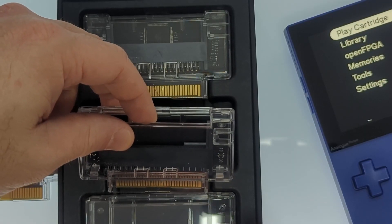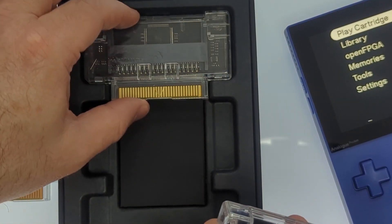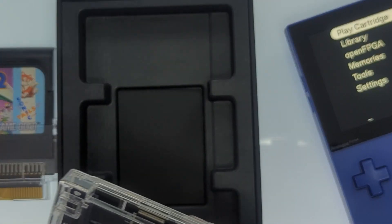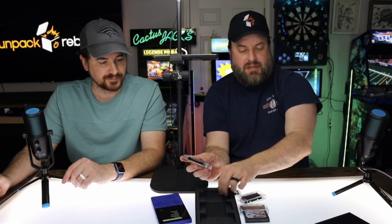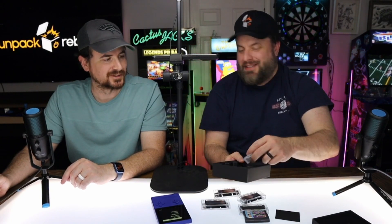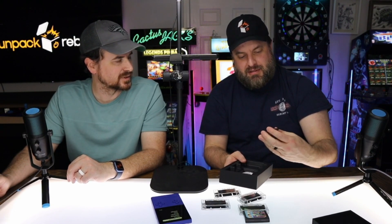There's an Atari Lynx adapter — hard to read — and a TurboGrafx-16 adapter. Some silica gel in there — don't eat it. And there's a sticker so you can support Analog. The other cool thing I found when scouring eBay is that Atari Lynx games are pretty readily available, still sealed brand new.